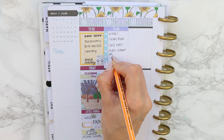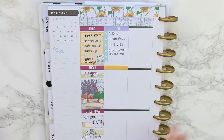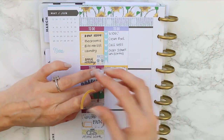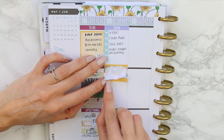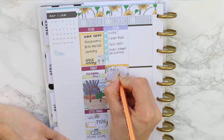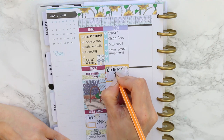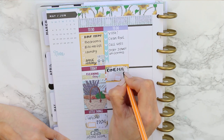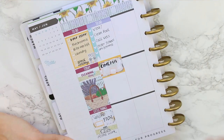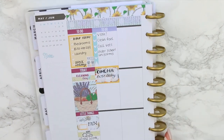I just popped a few things down that I needed to get done in the morning, then went with a piece of mustard solid washi behind my half boxes. I just think it adds a little bit of interest. I wanted to mark down that we were going to the cinema — this kit didn't have a movie marquee sticker, so I did a half box and wrote 'cinema' on it. The children have been asking for weeks to go and watch Boss Baby, so that's what we're doing on Tuesday.